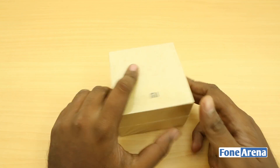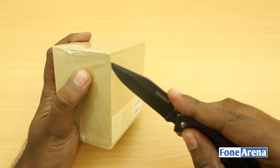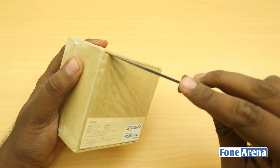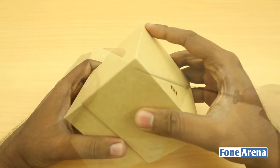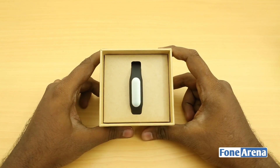Let's go ahead and unbox this device first and take a look. You can see that the box is pretty much what you get from Xiaomi these days — very minimalistic. And there you go, that's the black fitness band that I have here.